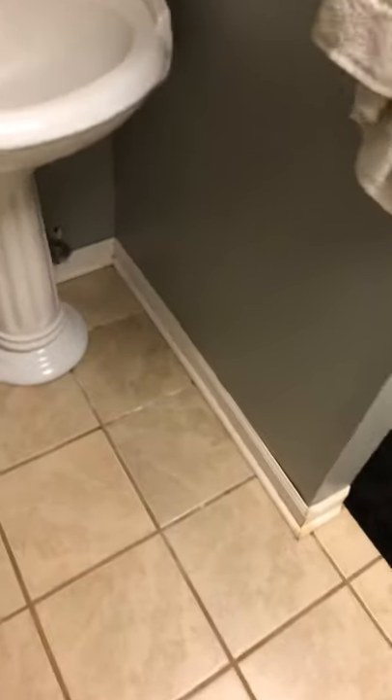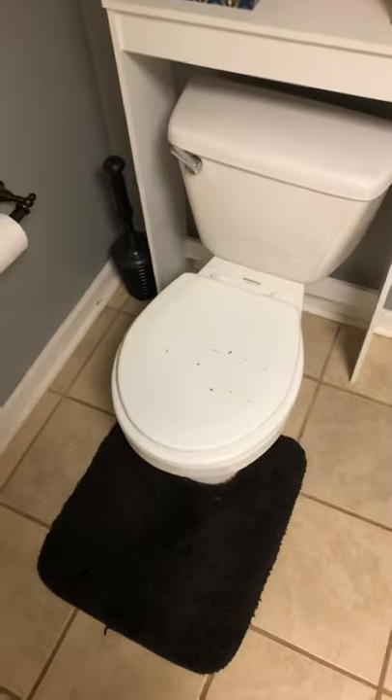Hello, welcome to the first ever video of Waffle Reviews. Today we're gonna be reviewing this toilet. Now as you can see there are a few spots where the paint came off. This is my toilet. There's all that.